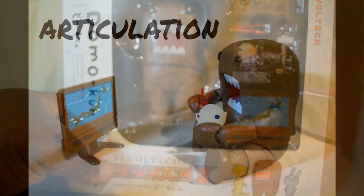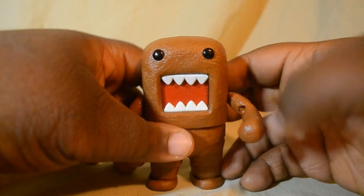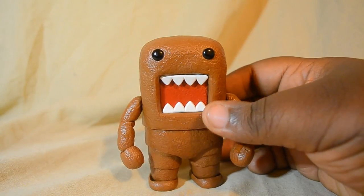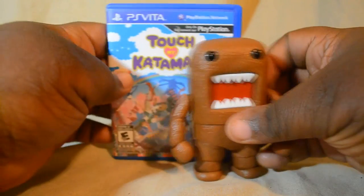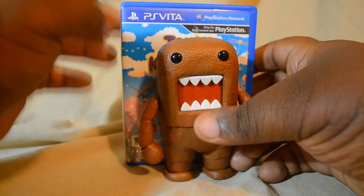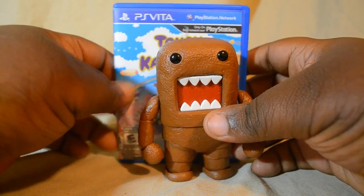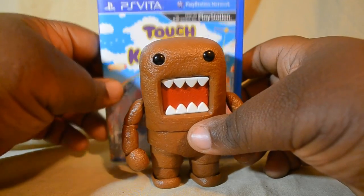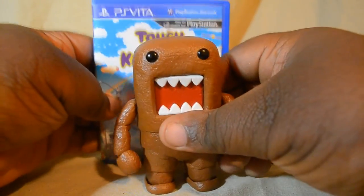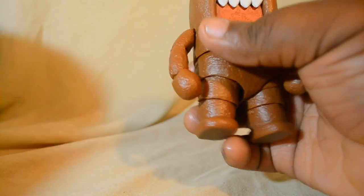Without further ado, let's go ahead and set this guy free and check out his articulation. Okay, so this is Domon out of the packaging. He is surprisingly bigger than I was expecting. For a little size comparison, here is a Vita game — Touch My Katamari. He is almost as tall as a Vita game, maybe three or four inches shorter. So he is surprisingly tall. I don't have a ruler on hand, but he is very tall for such a short stature. And he's very heavy too — actually heavier than this Vita box, even with nothing in it. He has a good weight to him, and there's a good reason why.